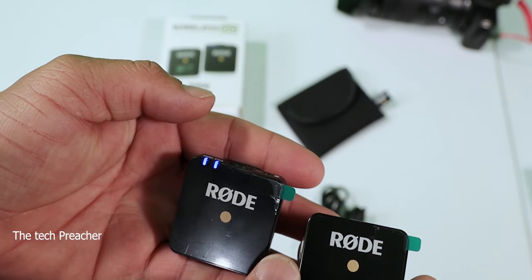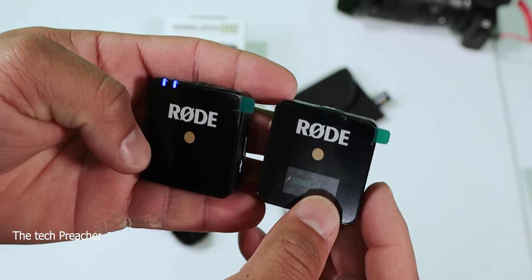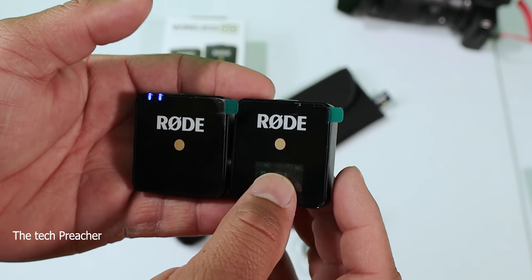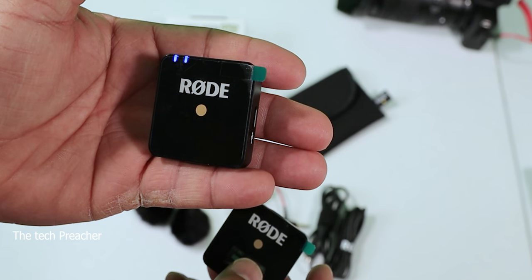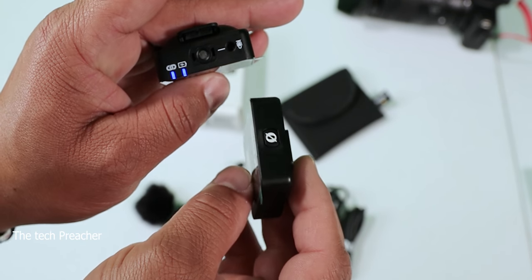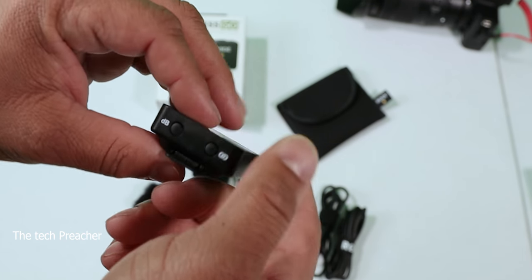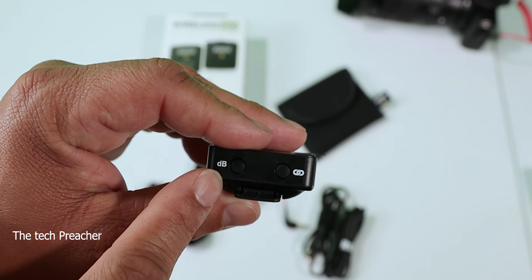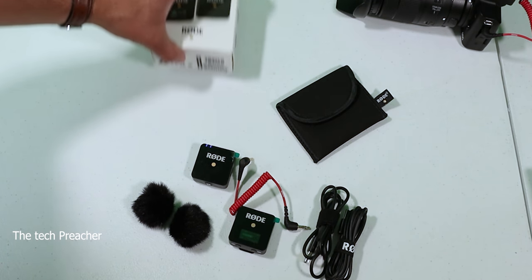This is pretty unique — now this is the microphone itself. It's a bit strange-looking to put on your body, but it works in different scenarios. You could put the receiver on the camera and the transmitter on you and get clean audio. The decibel setting goes minus 12, zero, and plus 12.